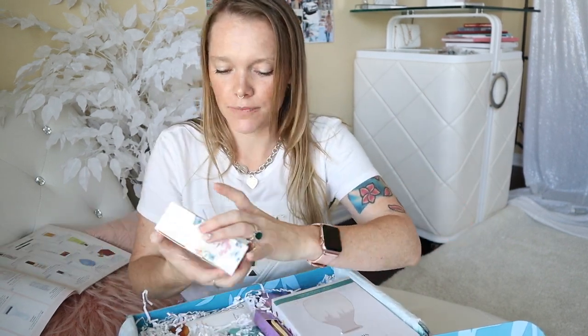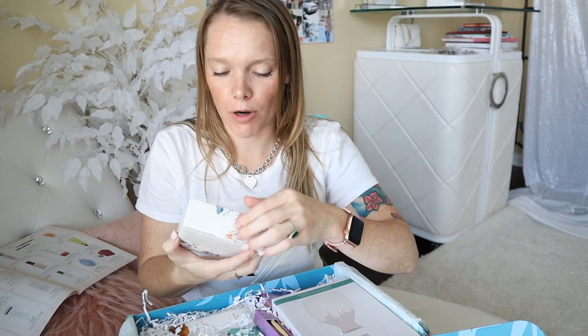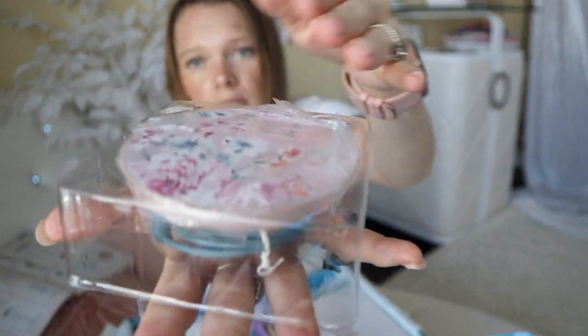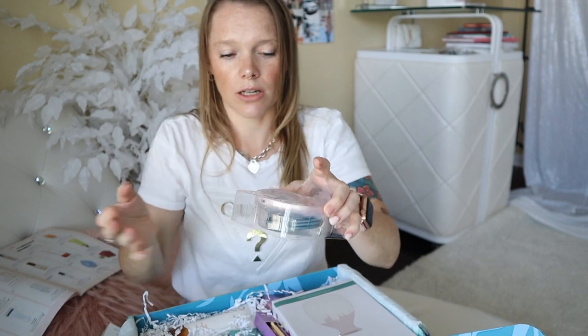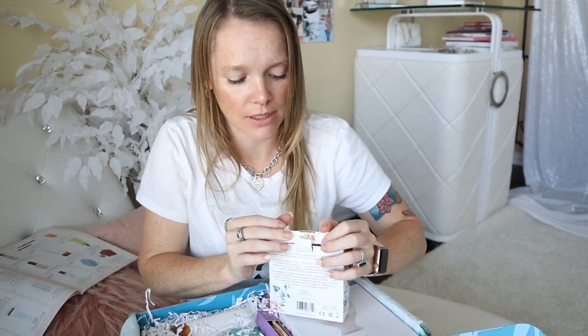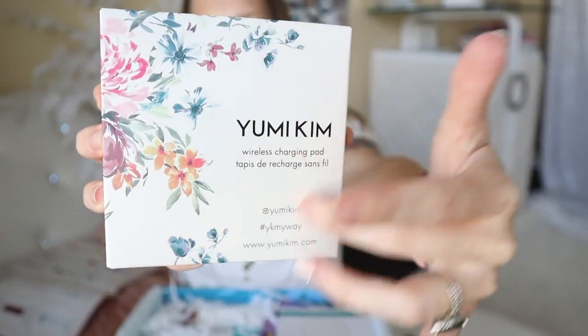I saw this on the commercial — a Yumi Kim wireless charging pad for my phone. This is perfect for my desk and it's so beautiful. I'm gonna open this up. You guys know this is a true unboxing so everything's still in the packaging, but look how beautiful. You just put your phone on it and your phone will charge, so you don't have to plug anything in — it can just sit on your desk. Oh my gosh, I cannot wait to use this. That was the Yumi Kim wireless charging pad. Look how beautiful — even just the packaging. I'm a sucker for good packaging.